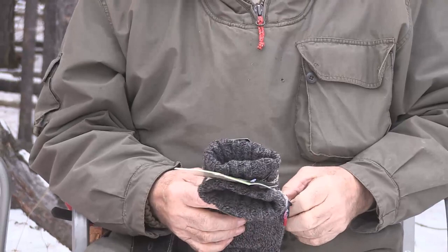Maybe a pair of fingerless gloves inside of a mitten, and that covered by a leather mitt, might be the ideal combination. Thank you so much.